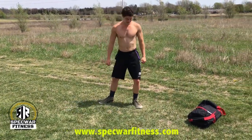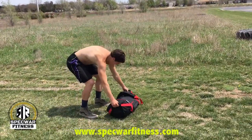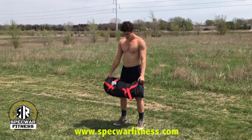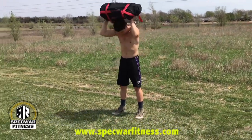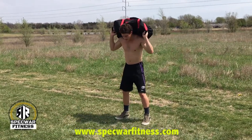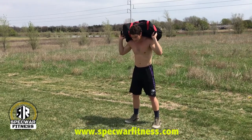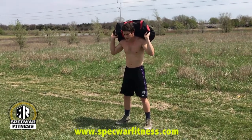Once you've completed the warm-up, grab the duffel bag. The duffel bag can weigh anywhere between 25 and 50 pounds — start out lighter if you're just starting out so you can get the techniques down properly. The first exercise is a sumo squat. You start in the upright position and squat down.